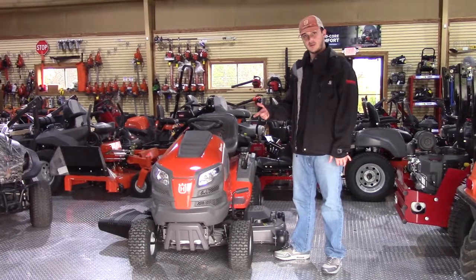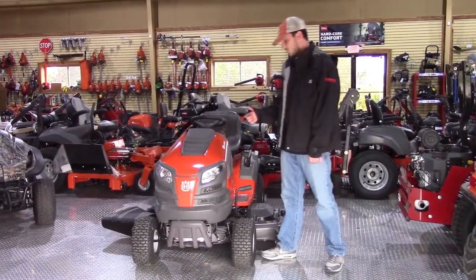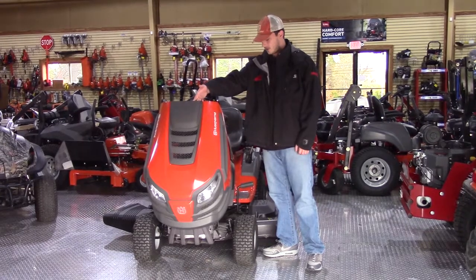This mower has a 54-inch deck, which is the biggest deck they offer in the tractor type. It's going to have a 24 horsepower engine — on this one it's going to be a Kohler Courage — a pretty good-sized engine located up under here.